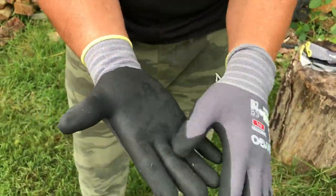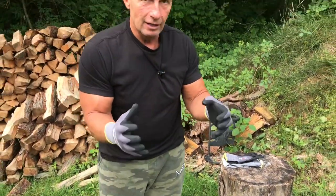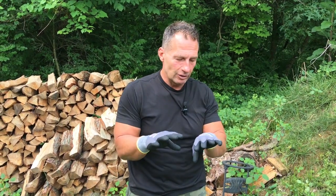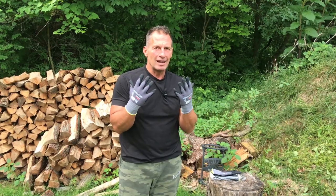I actually use these a lot of times when I'm cooking to grab hotter meat. I'm not saying you should do that, but things like cutting wood, going out there and cleaning up the weeds — things where you'd use your hands and need to protect them. Looking for a great pair of gloves? Pick these up, you're going to be very happy.